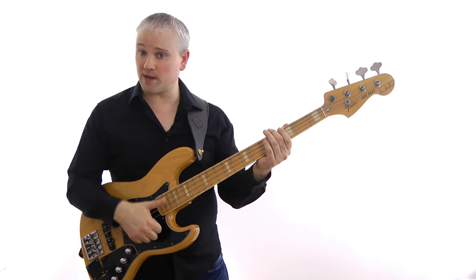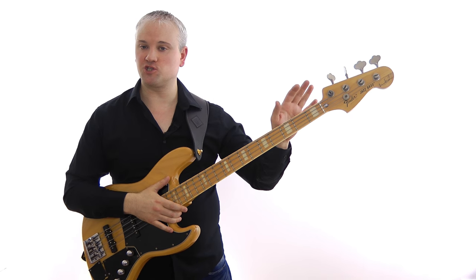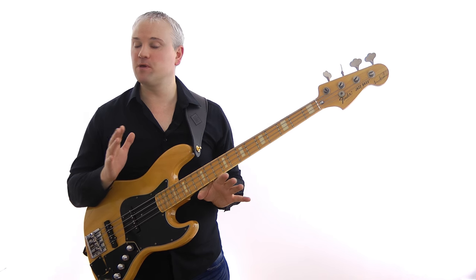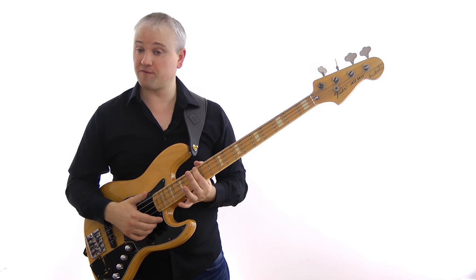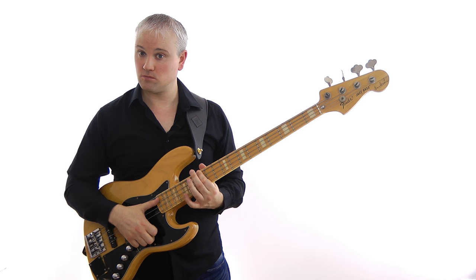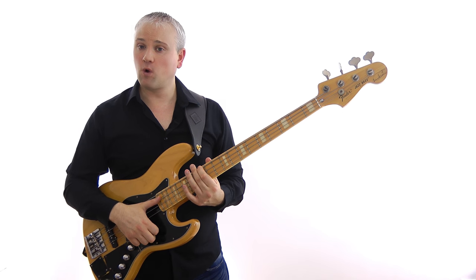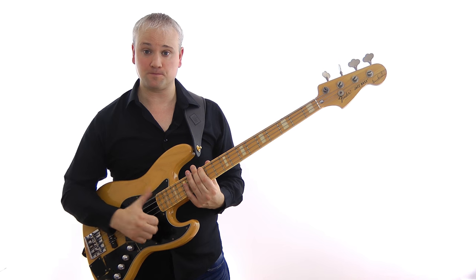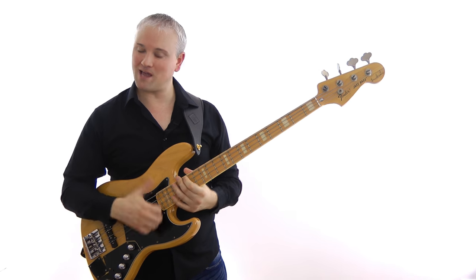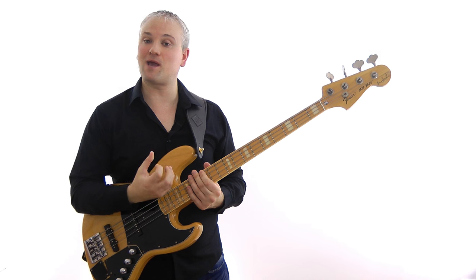Back to rest strokes — we can see how the initial speed advantages from the bounce are negated when we use double thumbing, so in terms of pros and cons we're on level terms. The next advantage to playing with rest stroke comes in tone, most importantly in the upper register. Down in the lower positions the difference can be heard but it's not that obvious, but above the 12th fret it becomes much more noticeable — there's a lot more body to the sound, a lot more bottom end.